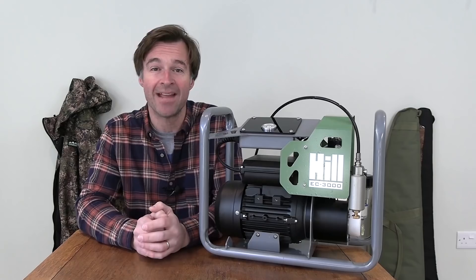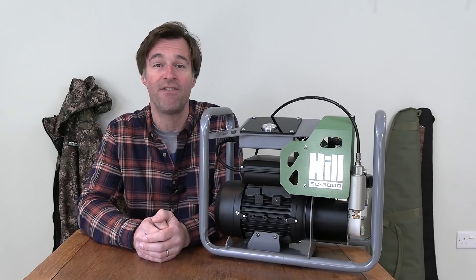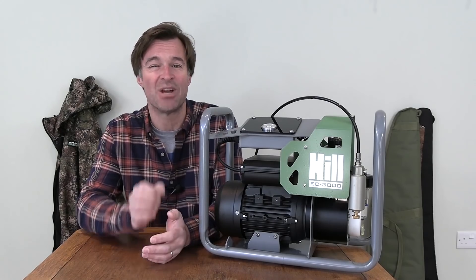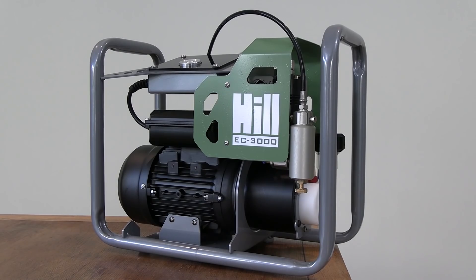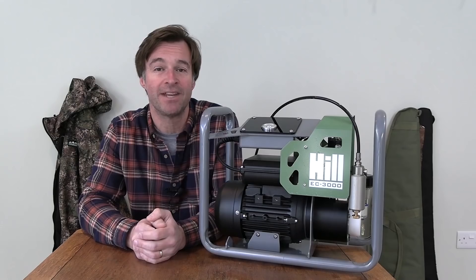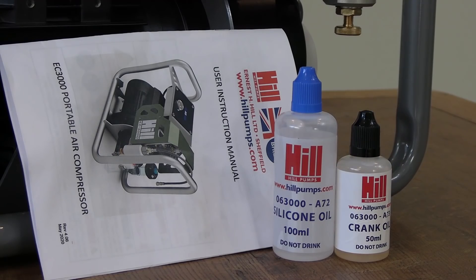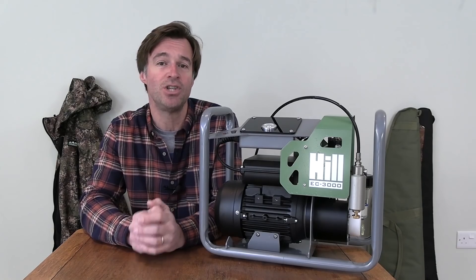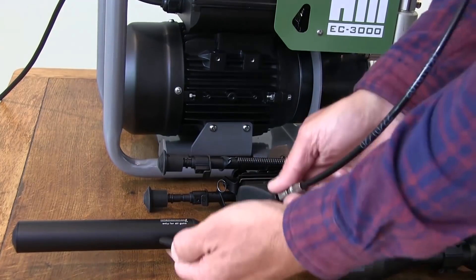Retailing at £870, this is not a cheap accessory. However, it should last for years, it'll definitely get you out of a fix, and you can always club together with friends to share the cost. It's a really well-made compressor - at about 75 decibels it's fairly quiet, and it's also very compact and easy to transport. It comes supplied with easy-to-follow instructions and the necessary lubricants, and once you've topped them up, all you need to do is attach your airgun's usual filler probe to the hose, plug the compressor into the mains, connect to your airgun, and you're ready to go.